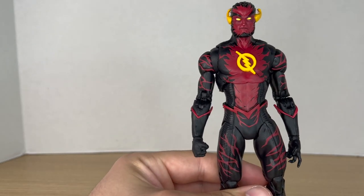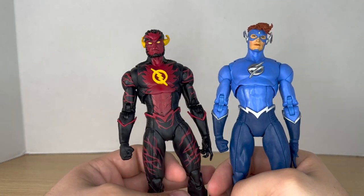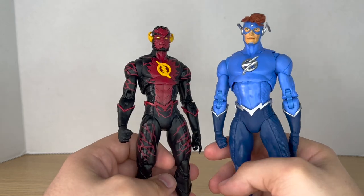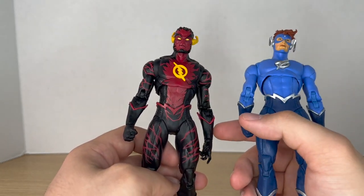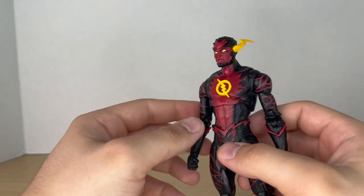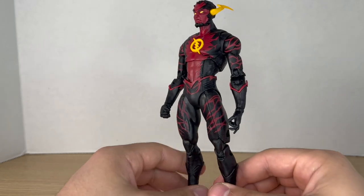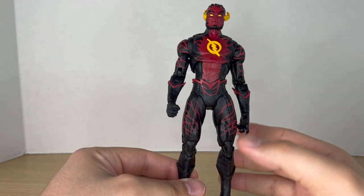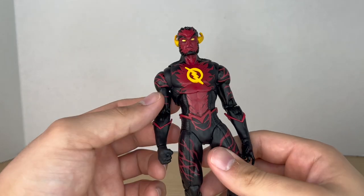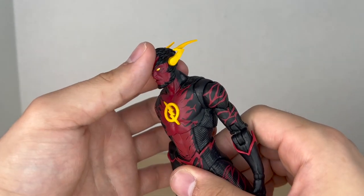Pulling out the Speed Metal Wally West for comparison — as you can see, everything is the same other than the chest logo. The heads are obviously different. Where I will give this figure credit is the paint job; I really like the color scheme — the nice blacks and the reds.